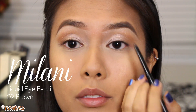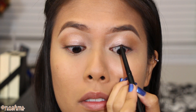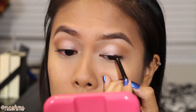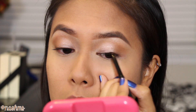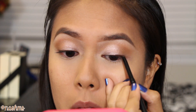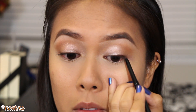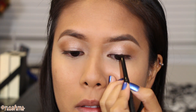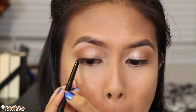Time for some liner! I'm using this brown pencil eyeliner from Milani and I'm going to tight line and apply some on my upper lash line. The reason why I chose a brown liner as opposed to a black liner is that it still defines my eyes but it is a lot more subtle. The Milani Liquify eyeliners are like my holy grail pencil eyeliner from the drugstore.